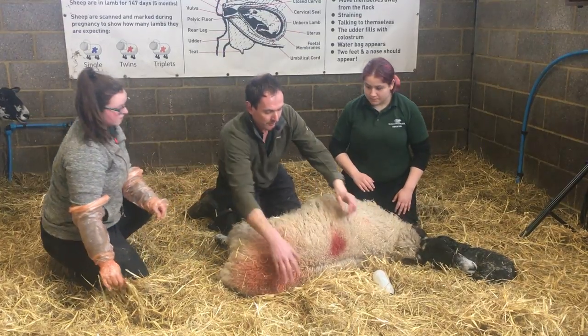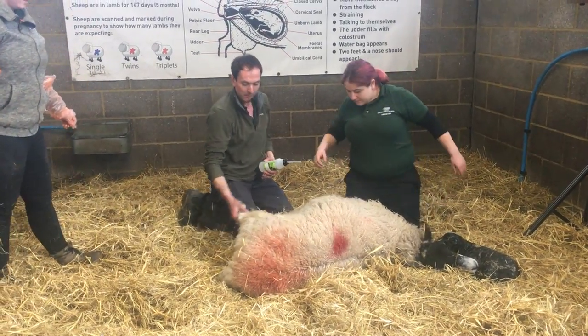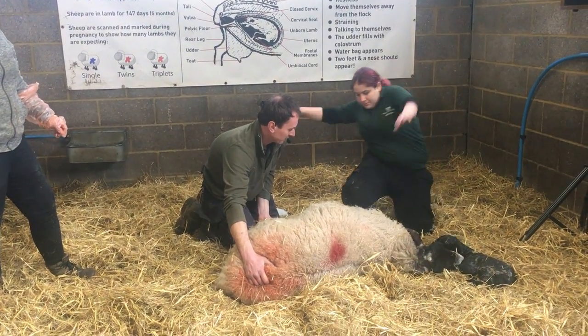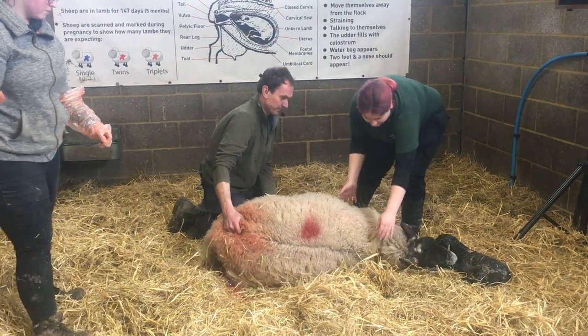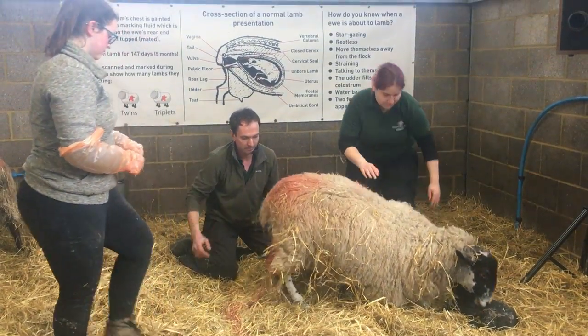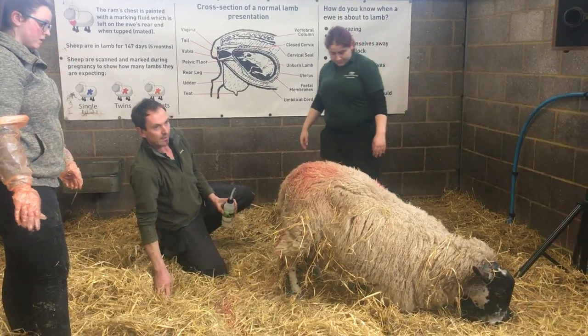He's quite a way off yet. So we'll leave her just with that one for a little while, but we will keep an eye on her. I'm just going to sit her right up — thank you, Tanya. Good girl. And she's just going to lick that lamb for you.